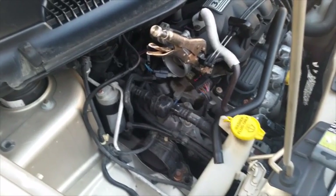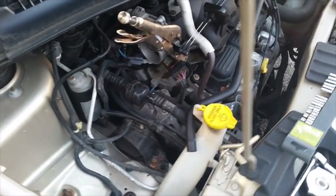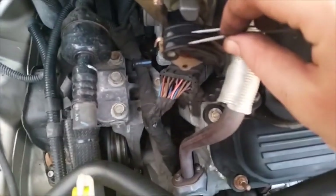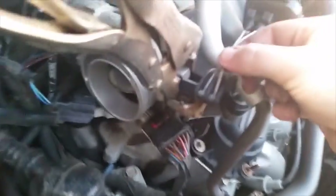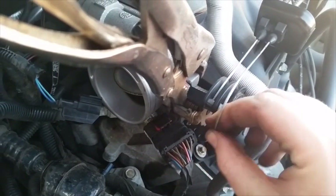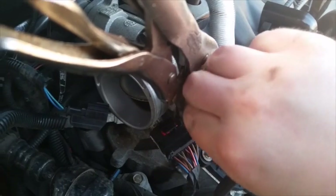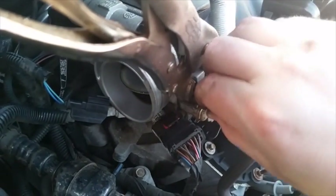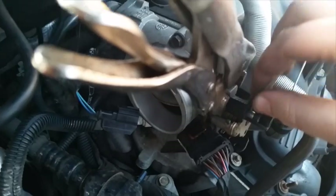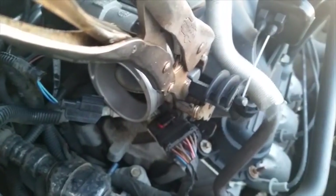Next thing you want to do is, after moving the air box out of the way, find a way to restrain the throttle towards fully opened and then remove the throttle cables. You simply take this back — there's a groove under here where you can work with it. There's one side, then you do the same for the other side. Now she comes.